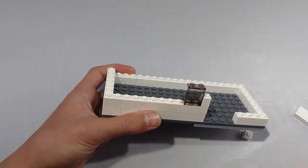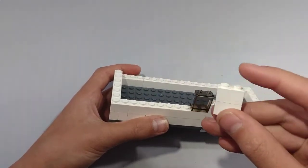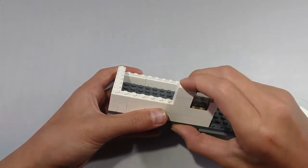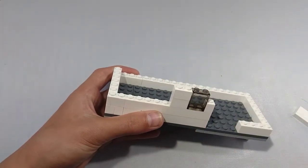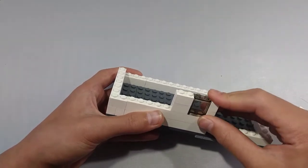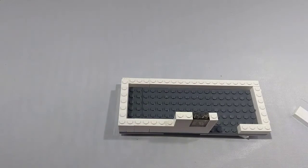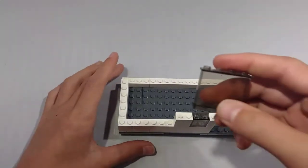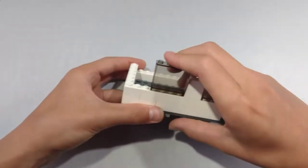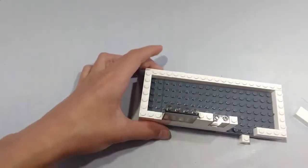Next, take two 1x2 bricks and stack them on top of each other. Now take a 1x4 brick and place it right here. Now take a 1x4 brick and place it right here. This is going to be the window for our dinette.